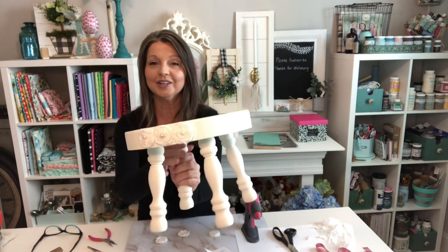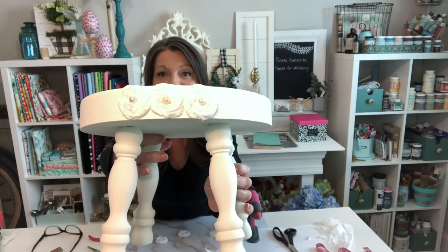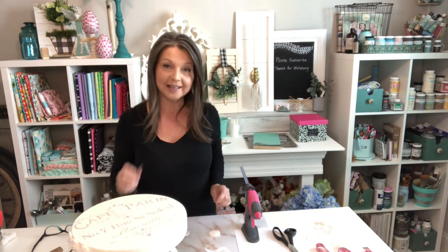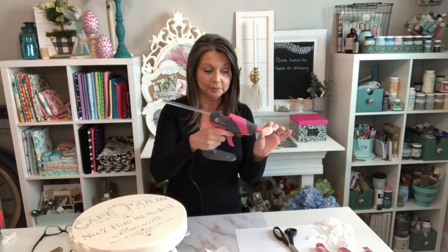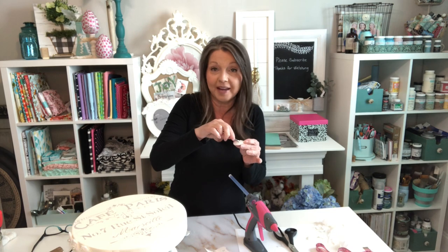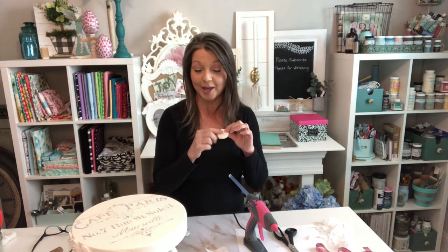I started gluing down the little florets with the seed pearls in there — I love how that looks. I found that it was easier when applying the pearls to take my glue gun, put a little bit of glue in the middle, and then use some tweezers to hold the little seed pearl and pop that in there. So I'm going to finish applying my seed pearls and put these all over the little footstool — I can't wait to show you the finished product.